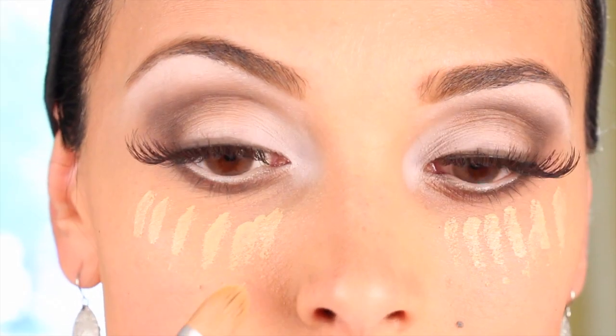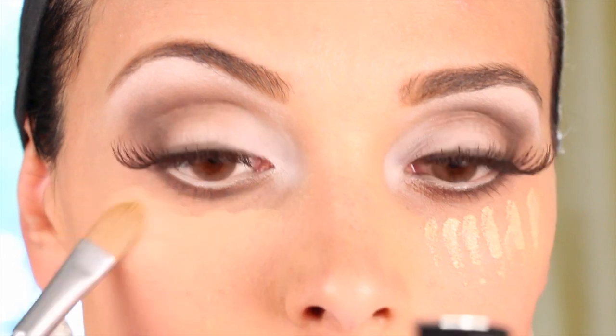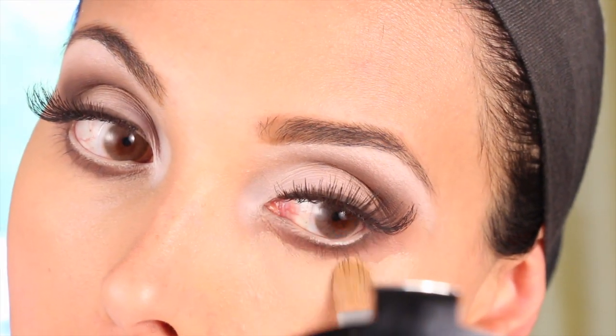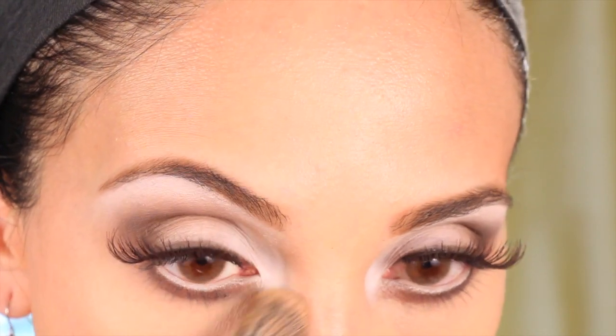We began this tutorial with a foundation-ready face, but we still have to reapply concealer after this because there was some fallout from the makeup. Make sure you blend your concealer with a blending brush — it makes it beautiful and makes all the difference, as you can see.